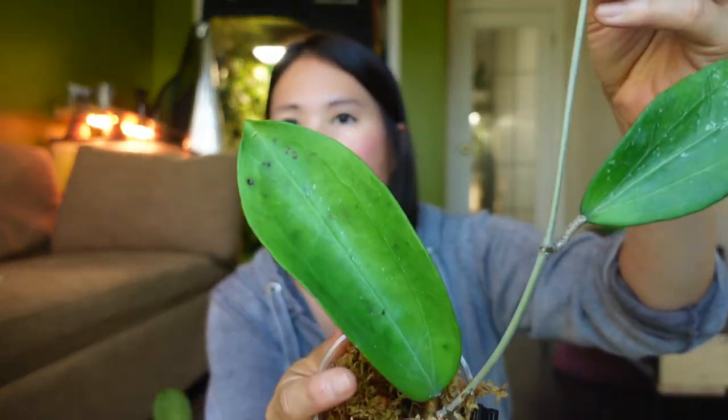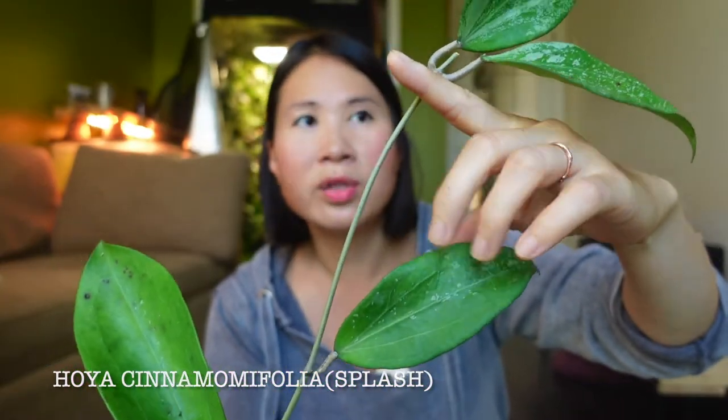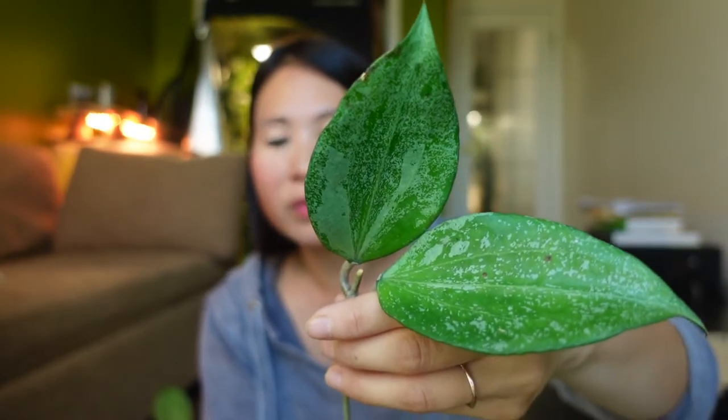Another one I brought to show you is the Cinemafolia Silver Splash. It's still quite a new import — actually a replacement because the original I got died quickly after import, so the seller replaced it. It's still in the process of rerouting. It's a pretty big Hoya; the bottom two leaves aren't splashy but the top two are quite splashy and beautiful. I'm using coco husk chips on the bottom and sphagnum moss on top. Almost all my Hoyas are in the grow tent — it has the perfect humidity, warmth, and brightness.